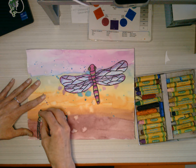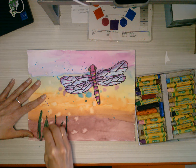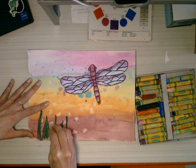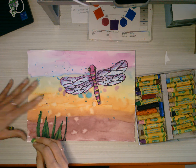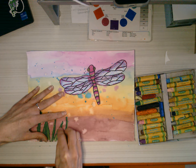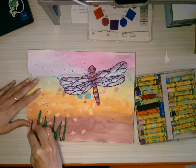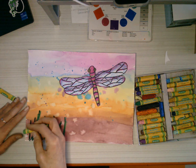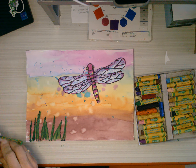Then maybe I blend over — oh, that looks nice, that looks better. Maybe I want to add a flower, or maybe I want to add some other bugs that my dragonfly might eat. But I want you to blend your colors — work on that. What else could I add in the sky? Ooh, some birds or mosquitoes — I like that.